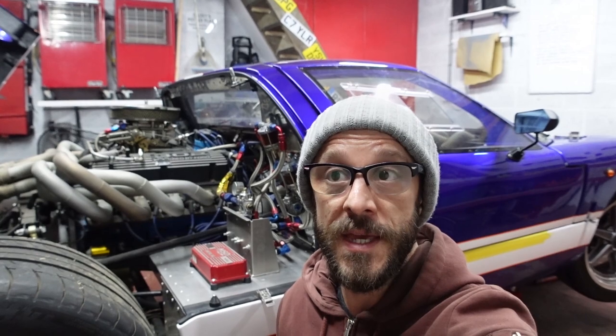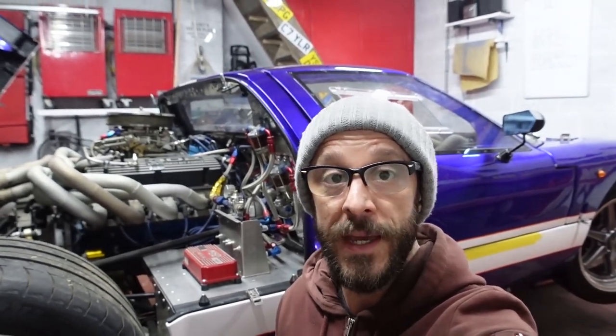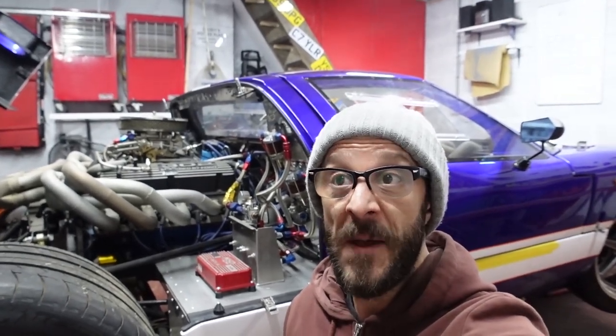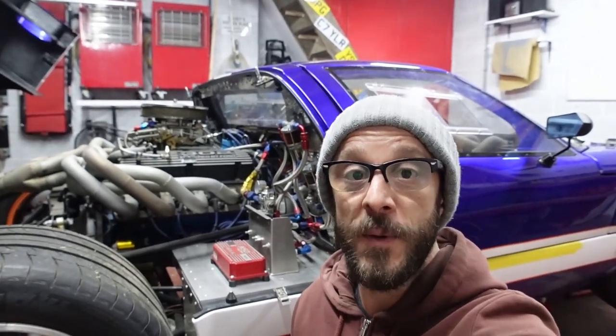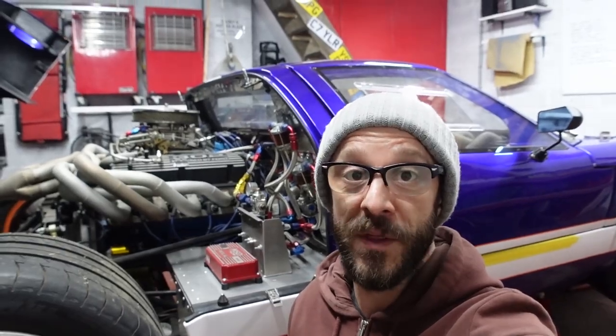So the spec of the engine build, with all the parts supplied by Real Steel, should be good for about 300 brake horsepower and 300 foot pounds of torque, which at the moment feels plenty. Because it's given me no issues so far, I don't want to mess with it just for the sake of messing with it.